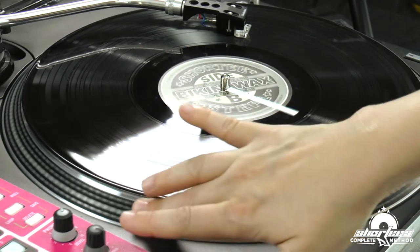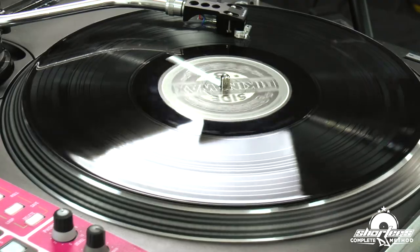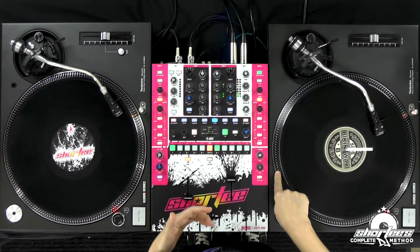The only thing that you don't want to do is stop it completely, because the motor is still running, and when it's running, you're going to burn out the motor if you stop the platter like that. So it's really bad for the turntable.